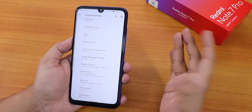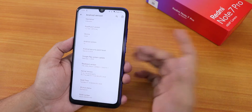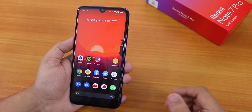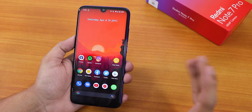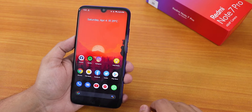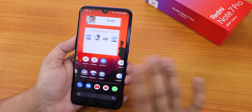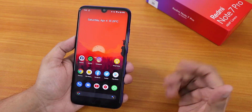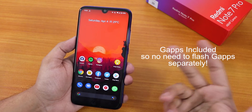The security patch is March 5, 2020 — not quite the latest April patch yet — and the build date is 31st March 2020. For flashing, I used the latest Orange Fox recovery beta version (r10.11), though the stable version should also work. With that, my storage is encrypted, so I did not need to flash any additional scripts — I just flashed the ROM and rebooted.